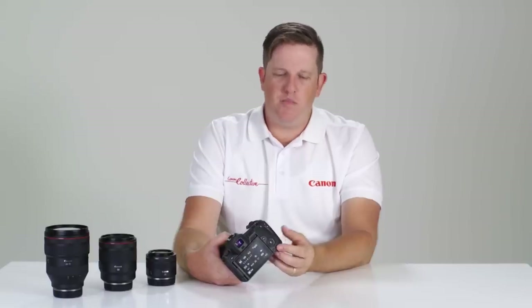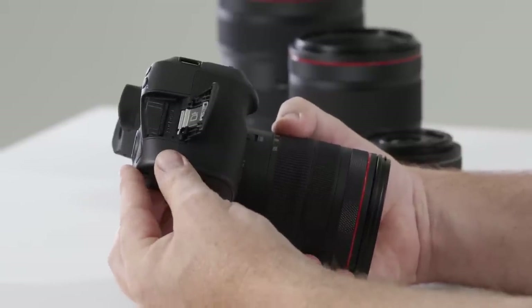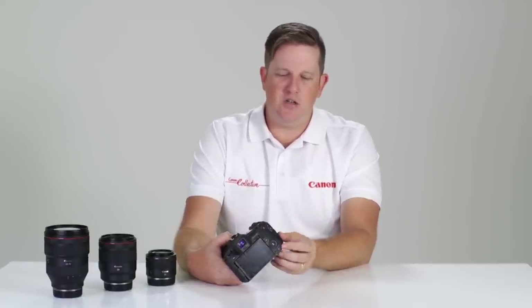Behind the hand grip you'll notice the memory card door. Push back to open and you'll notice there is an SD card slot — compatible with UHS-1 and UHS-2 SD cards — making it very easy and efficient. Close the door and you're ready to shoot.